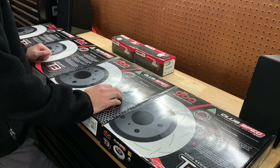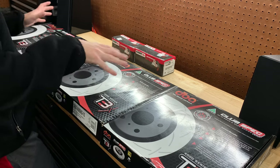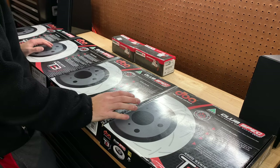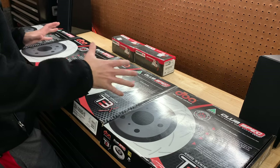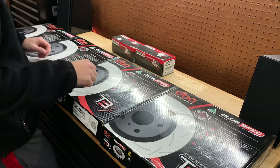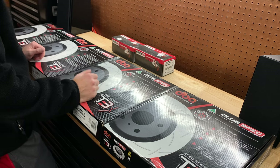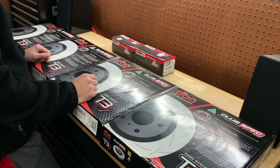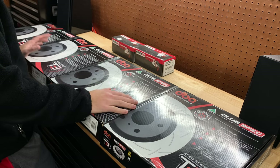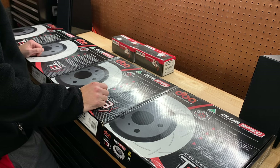Welcome back to the channel, welcome back to a new video. This is the last piece — or multiple pieces — that I was waiting for for my whole entire brake refresh. To recap what I'm doing: I'm currently changing the brakes on my 2017 STI. I have 32,000 miles on the OEM rotors and pads. The rotors don't need to be replaced, but it's getting to that point where I said I'm going to replace the pads anyway, so might as well do something a little bit nicer since I'm going through the work.